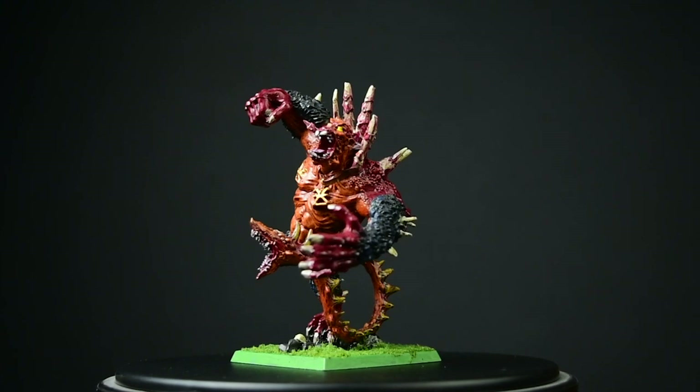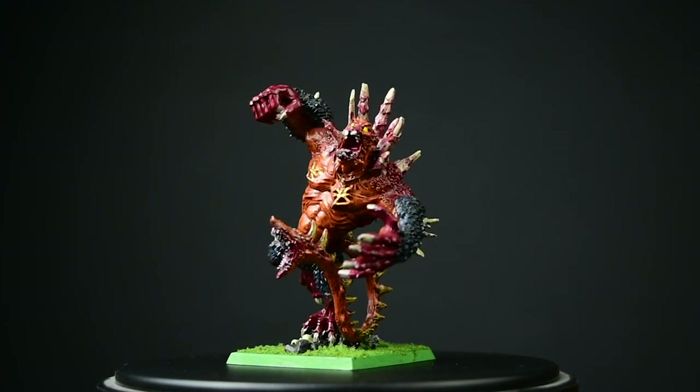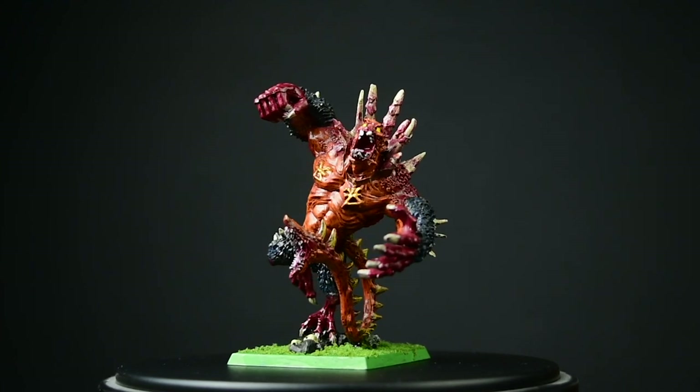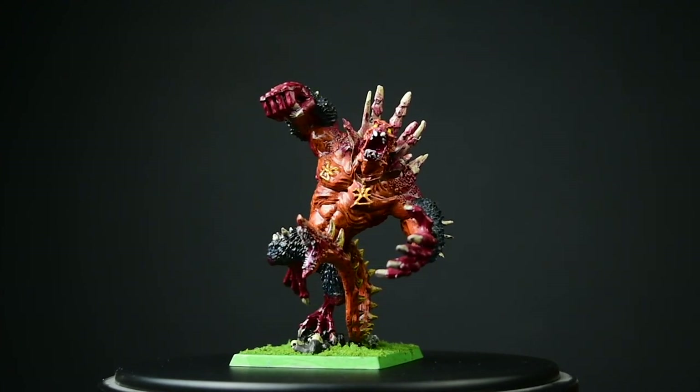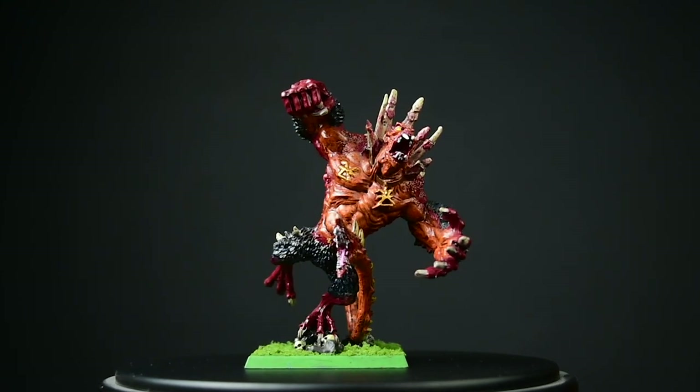I purchased this model on eBay for $20, which is a pretty great deal considering that this model is $50 new. I've been looking to pick this model up for quite some time — I've always liked the way that it looked, so I was pretty excited when I saw it come up on eBay.